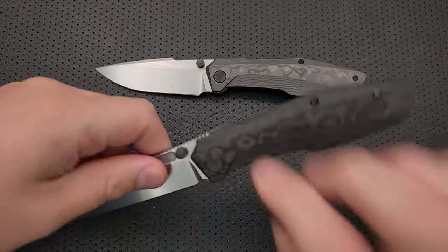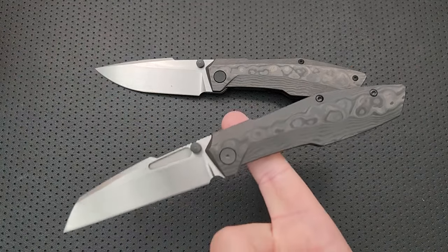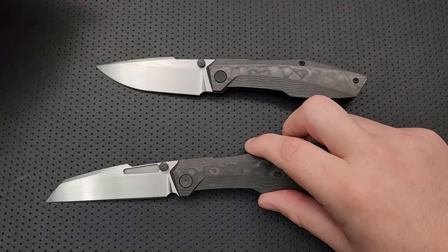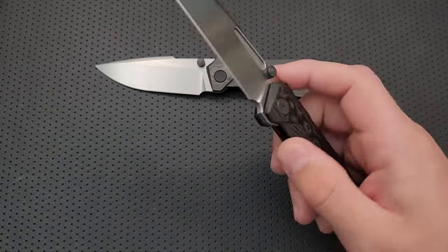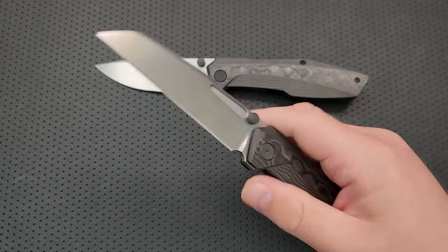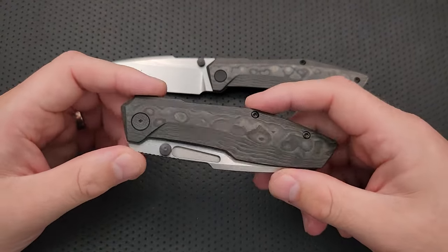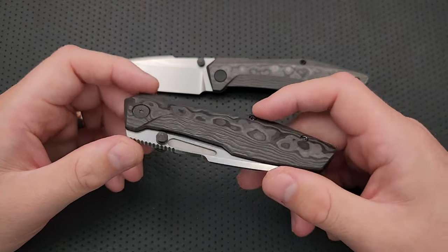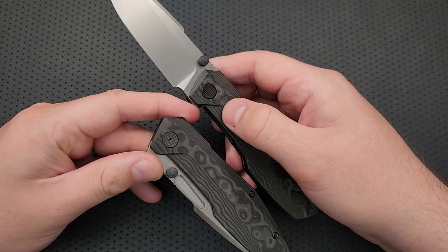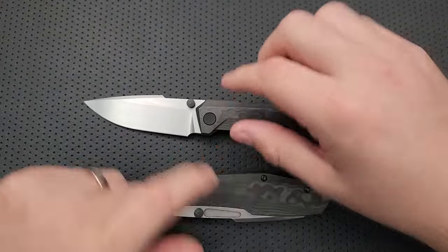The other issues with the original weren't so bad. The balance is a little bit far back, but that's not the end of the world. The thumb studs are a little on the tall side, but again not a huge deal. And I do think I prefer the pivot of the old knife in that it was a little cleaner not to have the exposed screw hole on that side, but it's not the end of the world.